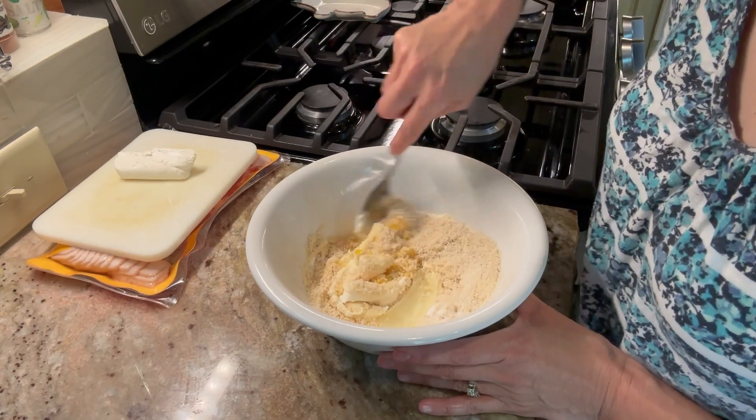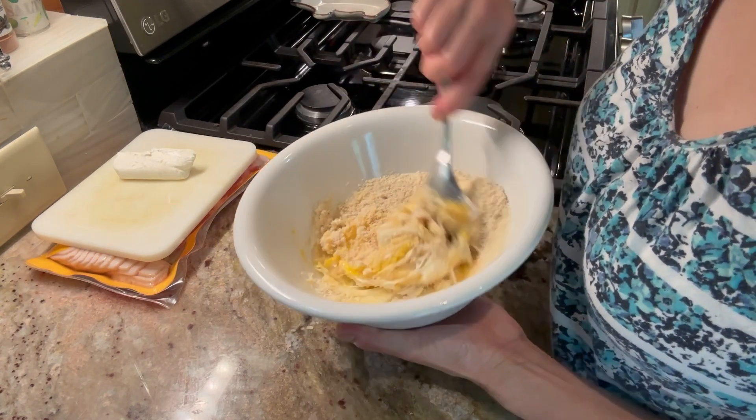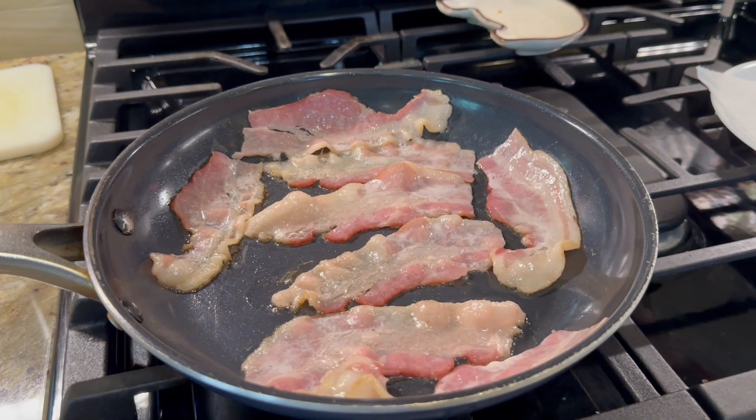You're going to want your bacon frying up, so I'm going to do that next. And don't forget to preheat your oven to 400 degrees — there's the sizzle.